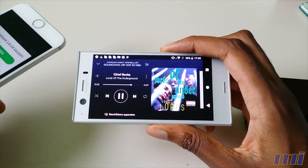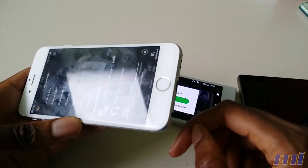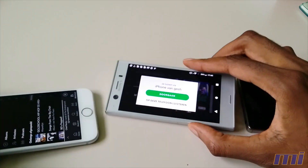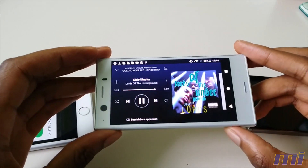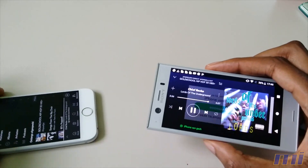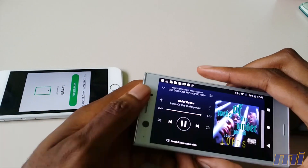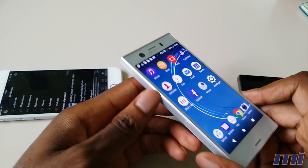You can also switch to the iPhone, which has a mono speaker on the bottom, at maximum volume — and then switch back to the XZ1 Compact. You just hear that the sound is a lot richer and wider because of the stereo output. Not quite as loud, and the sound is a little flatter on the iPhone. So the audio capabilities of this phone are pretty good.